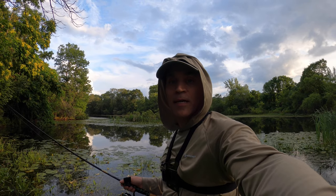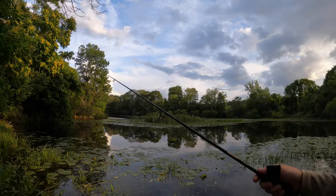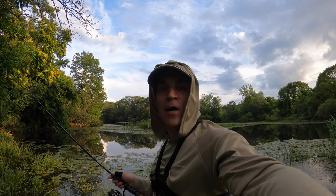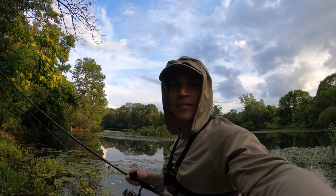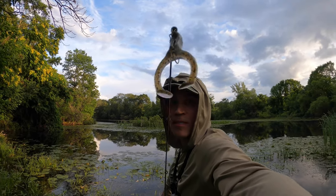I caught a big bullfrog here and three bass. It's hard to fish here with all this crud - it's a little more open here. But anyhow, I'm going to go to my other scum pond and see if we can catch more on these Z-Man Frog Zs.